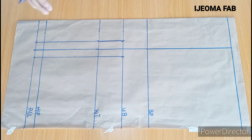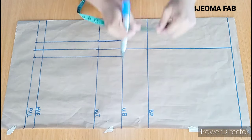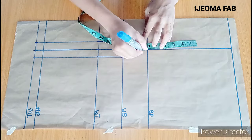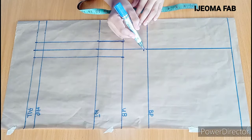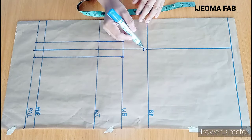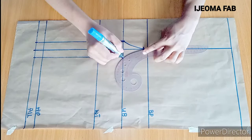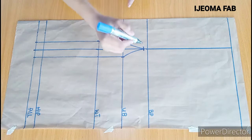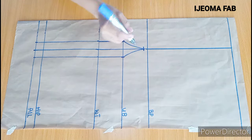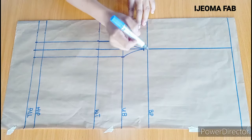The next thing is to create the cup or the bust area where the bust is going to sit. On this bust point I'll be coming downwards by half of an inch, and with my curve or freehand I'm going to connect from here to this point and from here to this point. The reason I came down by half an inch here is to avoid pointiness on the bust point or a funny look around it after sewing.